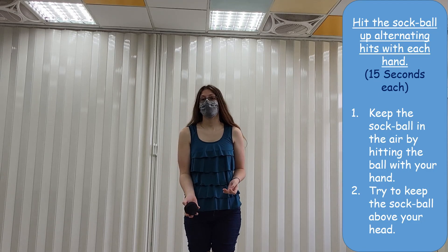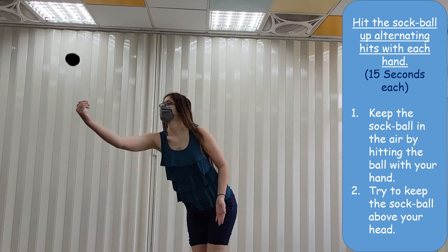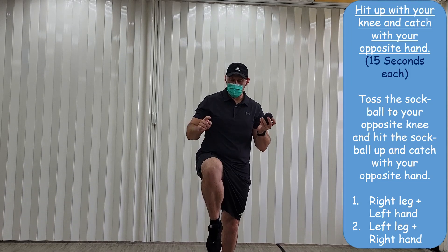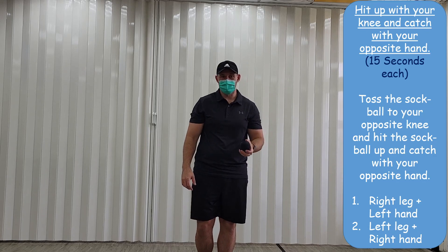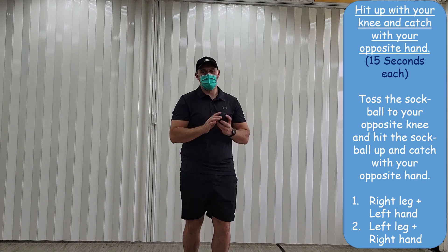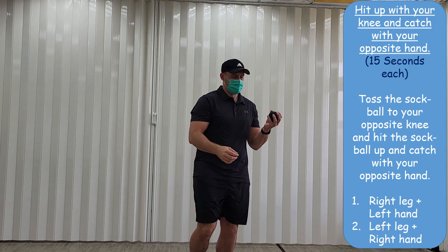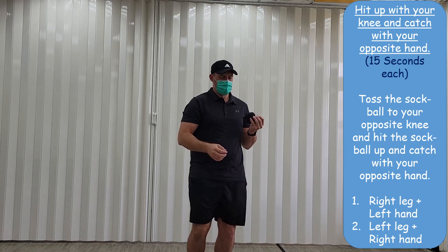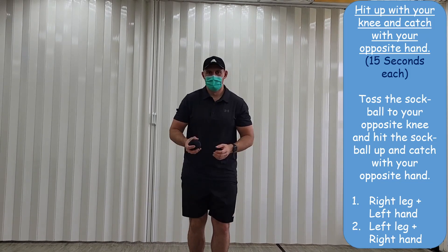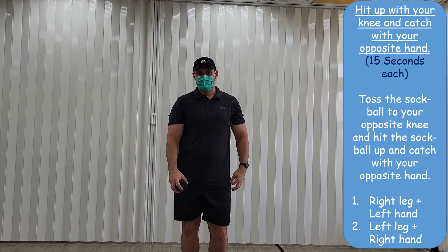Next, we're going to try to hit the ball and keep it in the air in front of us. Then we're going to throw the ball from one hand to the opposite knee and catch it again, and try to hit it up. See if you can do it for 15 seconds, just like this. Then from one hand to the opposite knee again, just like this.